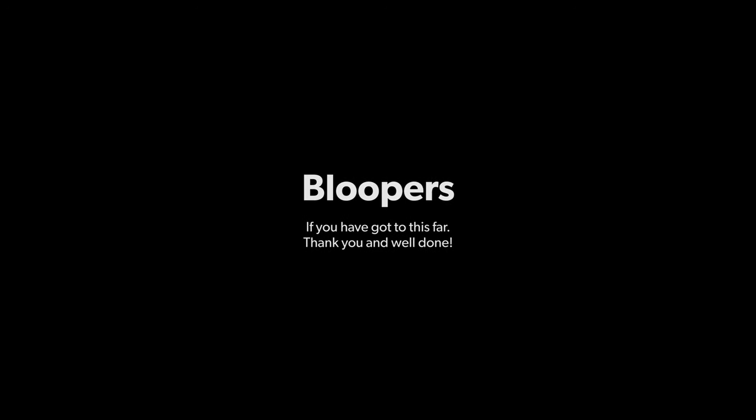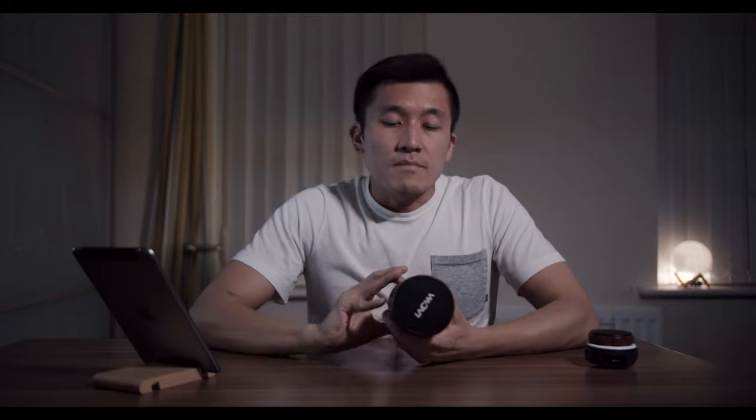There you have it. I hope I've covered most of the important things you need to know about this lens and that you've found this review useful. If so, don't forget to hit that like button, consider subscribing if you haven't yet, and drop a comment below if you have any questions. Until then I'll see you on the next one!